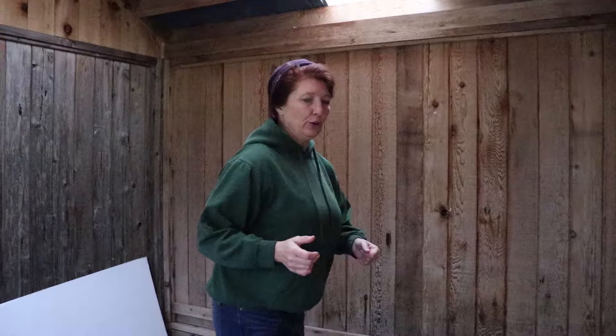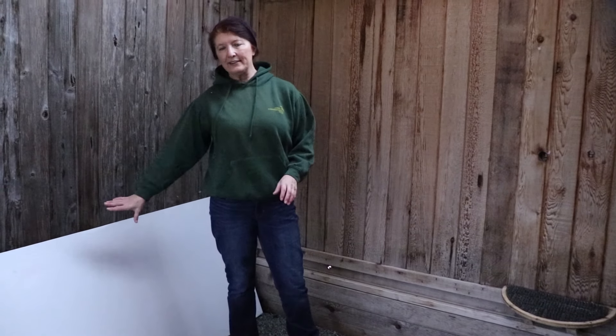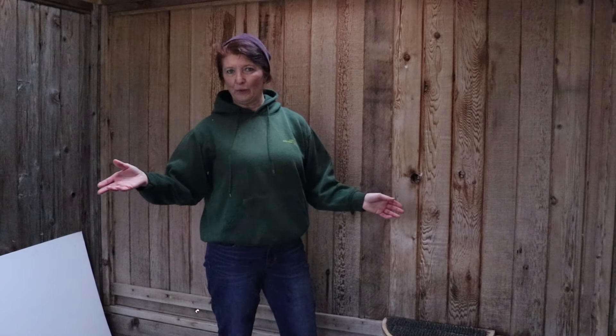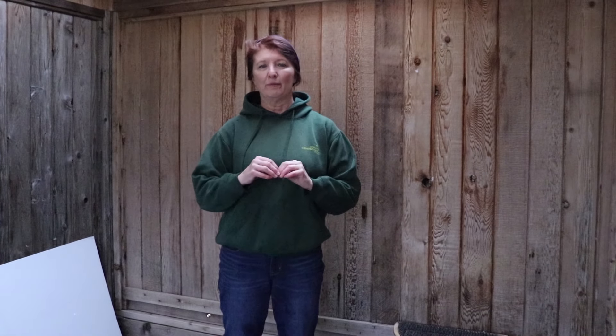Another thing we're going to do for springtime, once they're able to go back onto the half moon perches, is put plain white coroplast on the fence panel behind the perch. If they feel inclined to jump up and down, they're not going to be rubbing against the rough surface of the fence panel with their feathers. This was a big factor in how Halo destroyed his feathers this past year, and I'm not going to have that happen again.